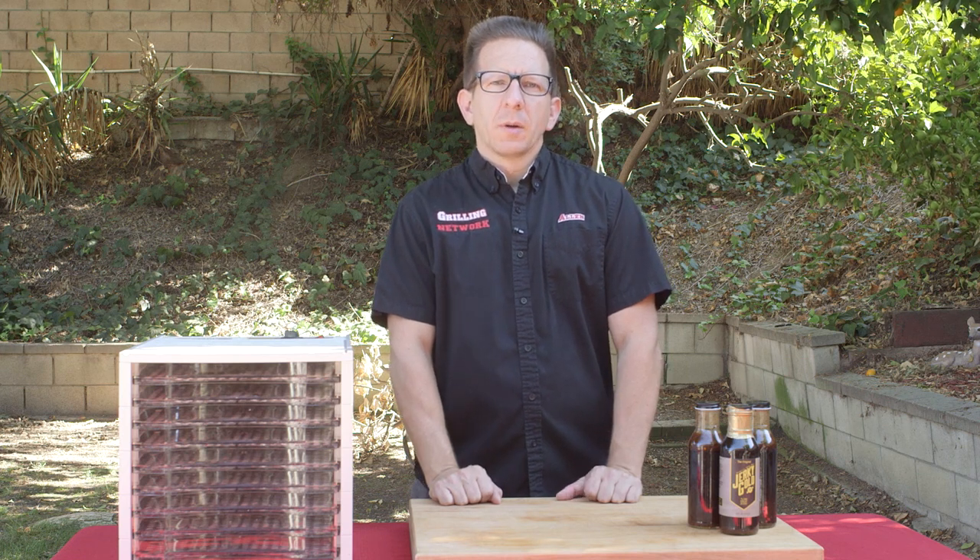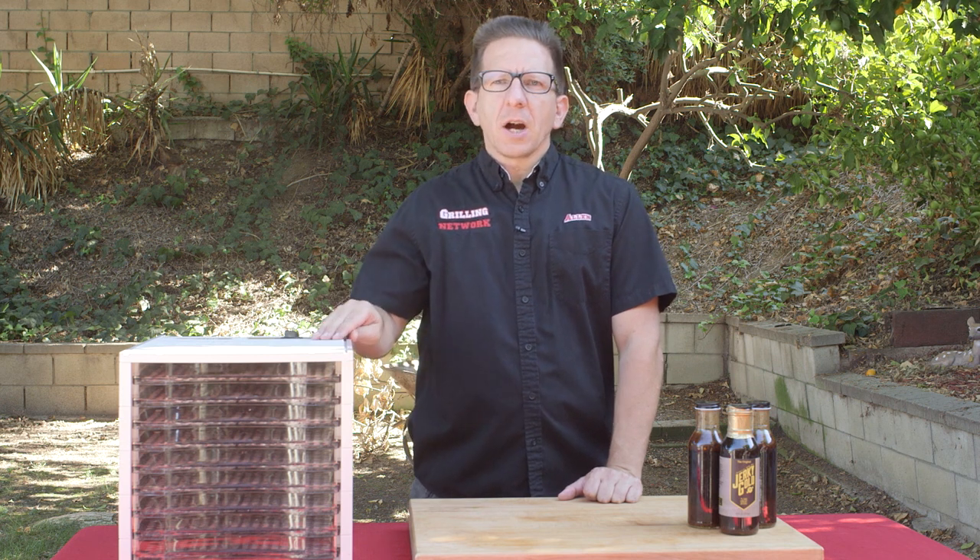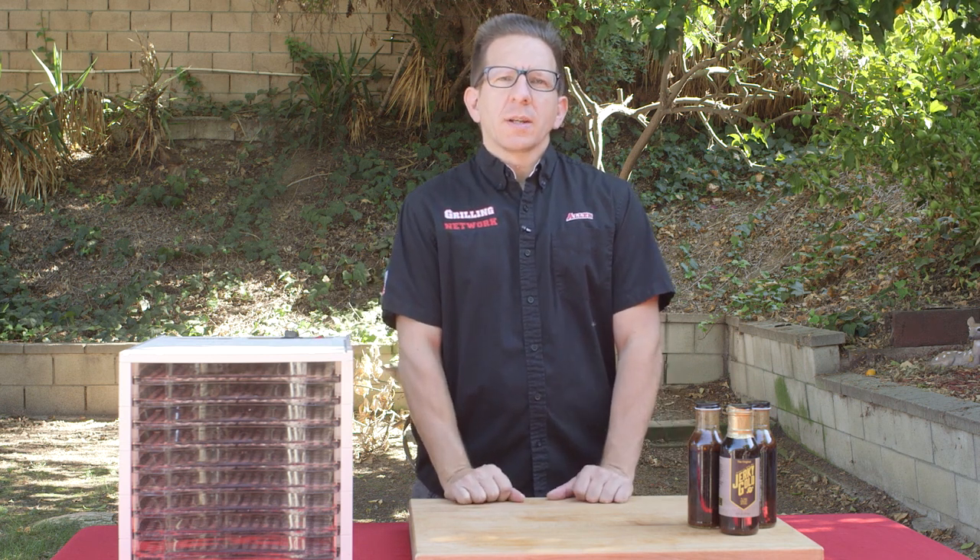This is Alan with the Grilling Network. Welcome. Today on tap: elk jerky. We're going to be using our Weston dehydrator along with some Jerky Gold, so let's go ahead and get started.